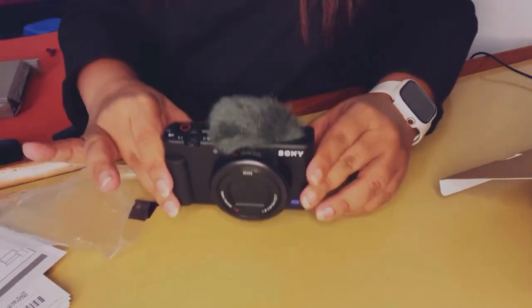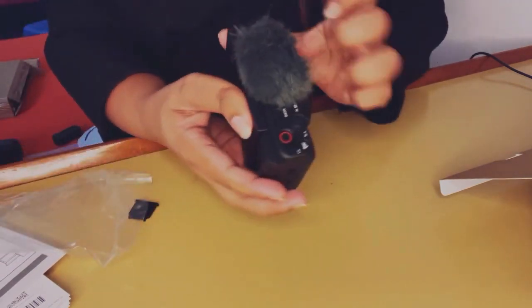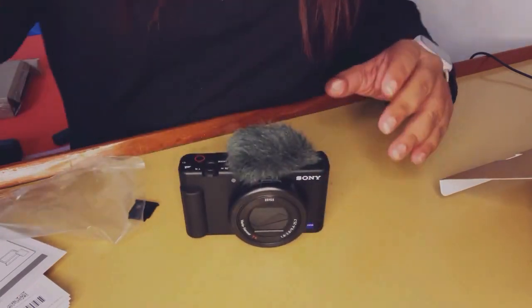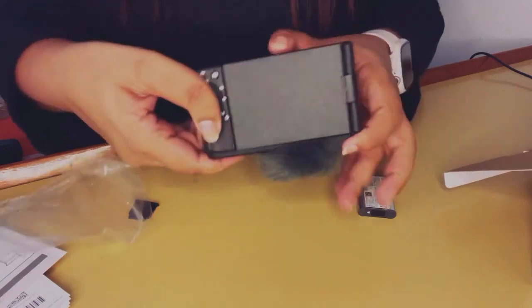And that's exactly what it looks like when it's attached, and I absolutely love the purpose of it. The fact that it eliminates all your external noise is excellent.